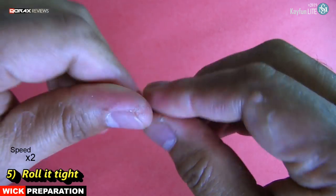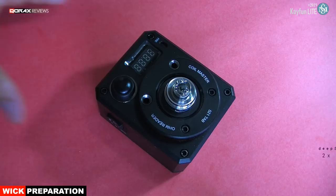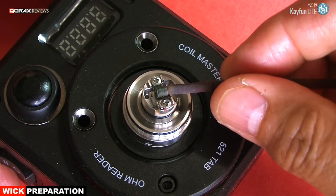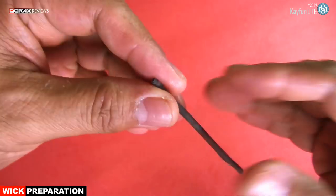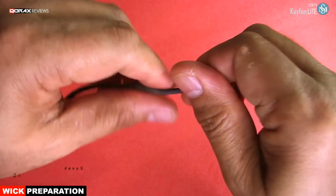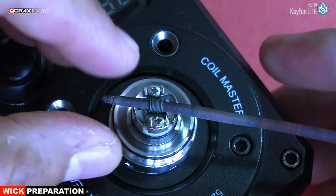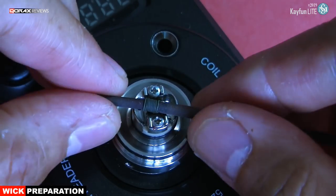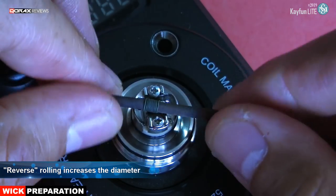Now roll it tight and then test it against your coil. If the wick is still larger in diameter, roll it a bit further to make it tighter. Test it again — it should go in but with some resistance. It should not be freely moving within the coil. If that happens, then inverse roll it; that will increase the wick's diameter.